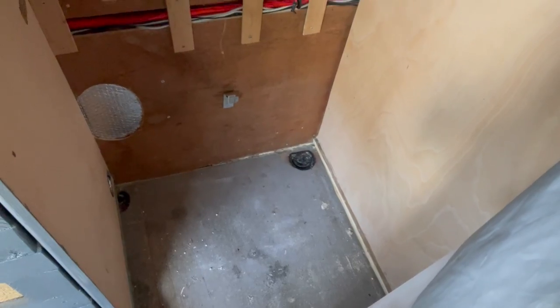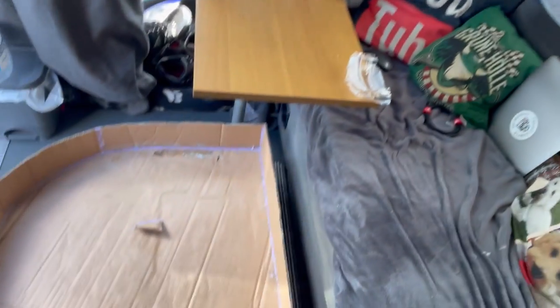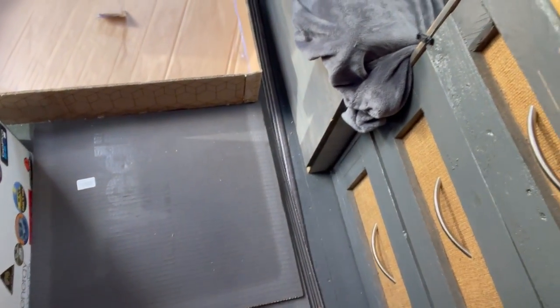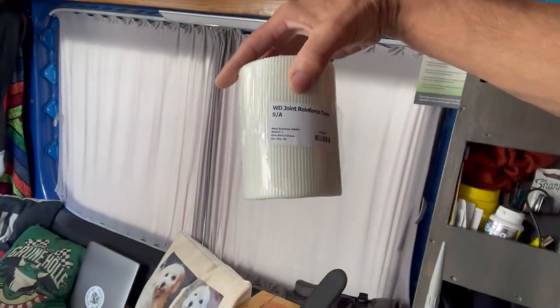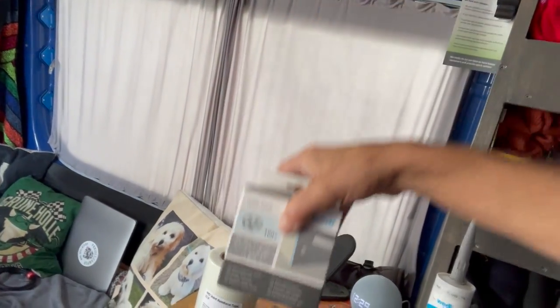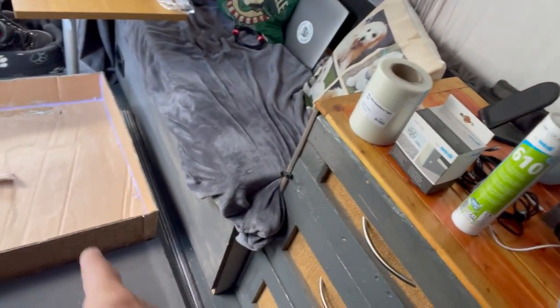I've already put a waste in there. I need to make it waterproof — it's got to be completely waterproof. I did want to do the shower tray, that's a cardboard template and that fits perfect in there, but I've bought this Weeby board. It's like a fibre board, it's completely waterproof, and it comes with some reinforcing tape for the joints, some screws, some little washers, and some sealant.